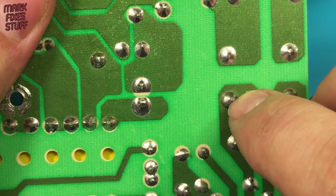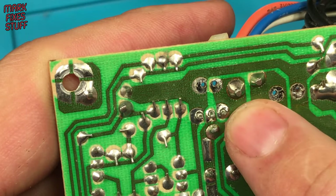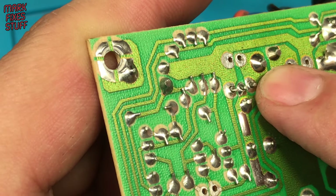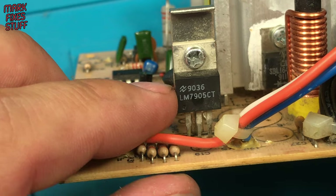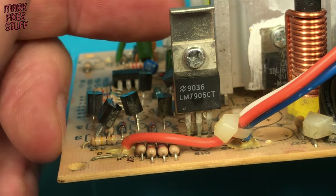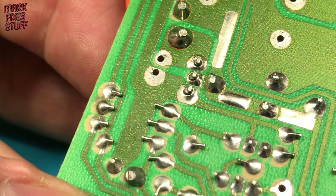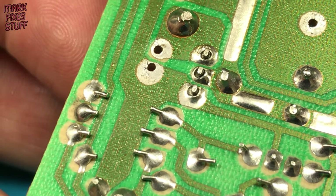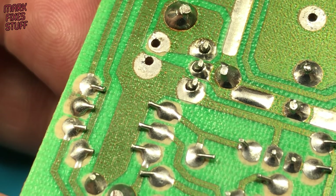A good joint like this one looks like a volcano with no circular crack running around the pin. But I have a really obvious example here. This is a voltage regulator and they get hot. The constant heating and cooling has caused a fracture in all three of its pin solder joints.